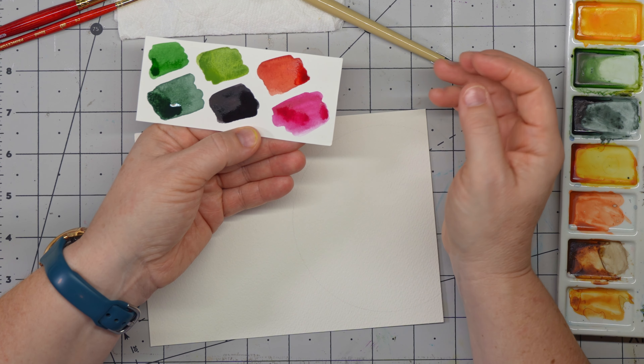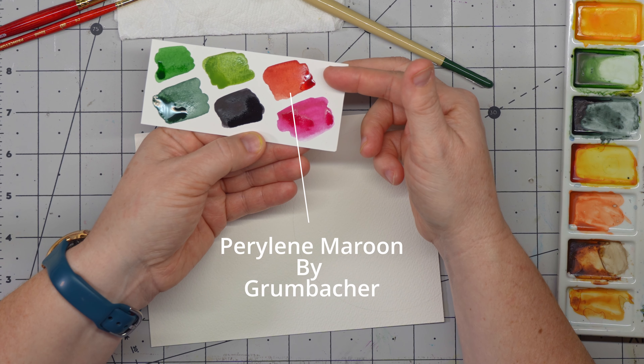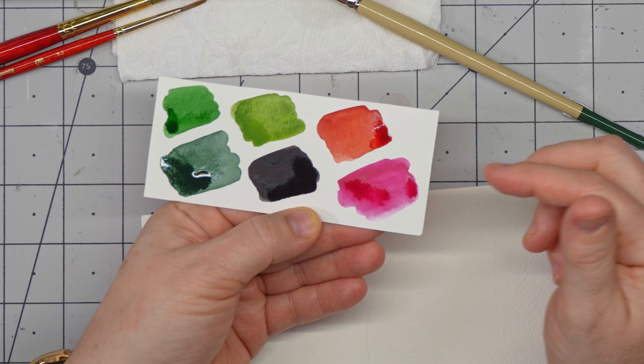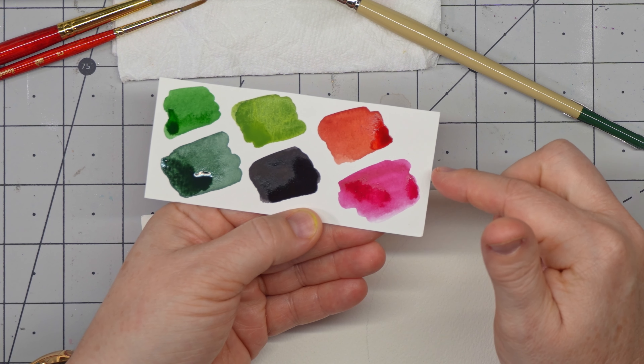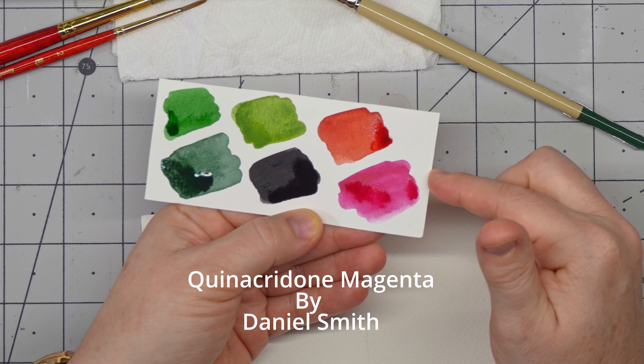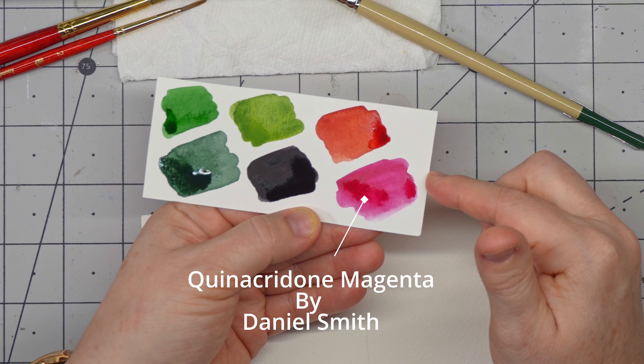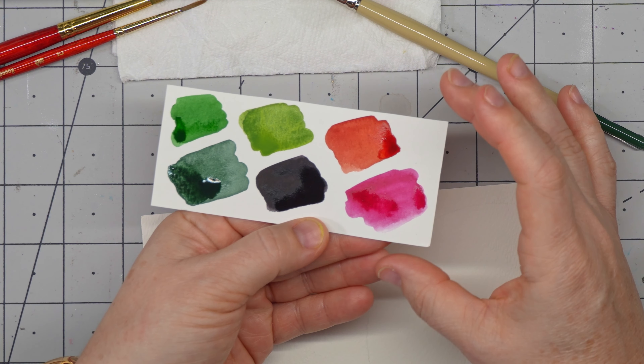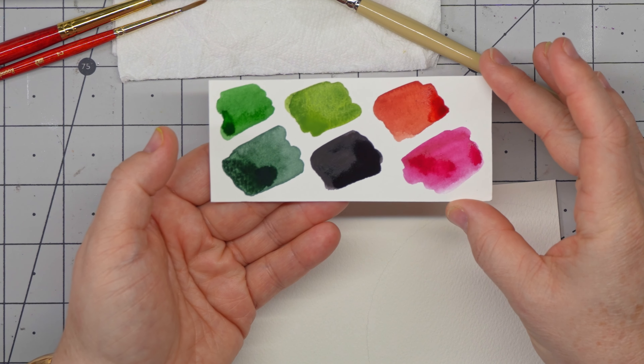For the berries, I used a perylene maroon by Grumbacher. I wanted to pinky it up a little bit, so I added in Quinacridone magenta by Daniel Smith. If you wanted to just use one or the other, you don't have to mix them, but I just wanted to let you know what I used for my palette.